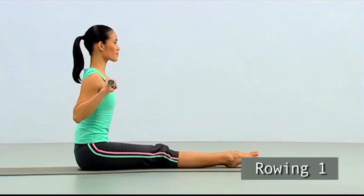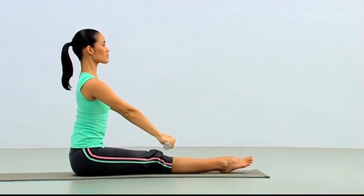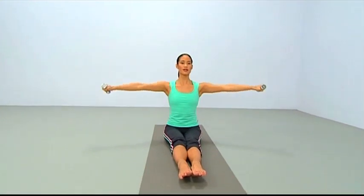Inhale and reach the arms up. Exhale and lower them down to the hips. Stay tall. Inhale and raise again. Exhale, open side to side, lifting high, growing taller.